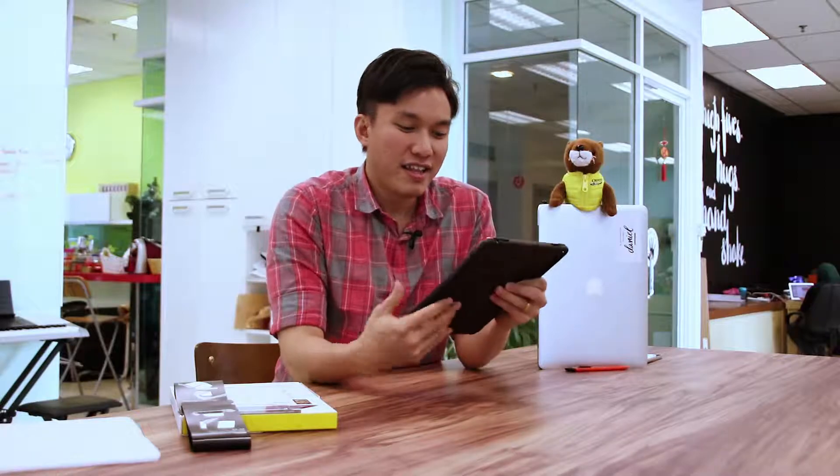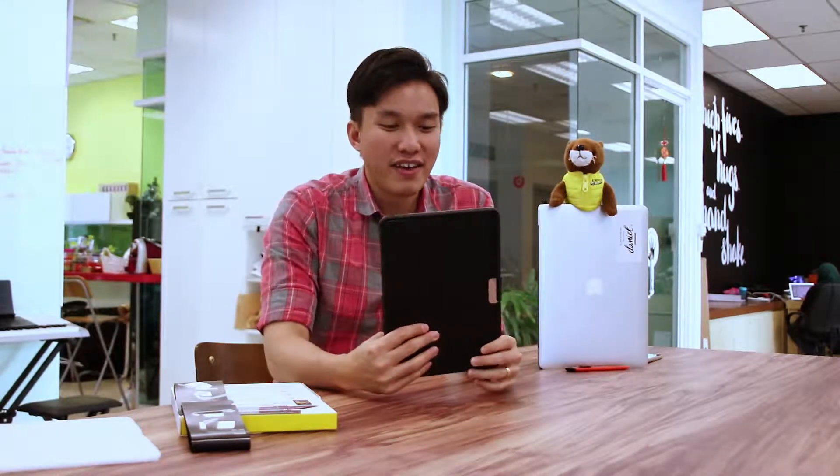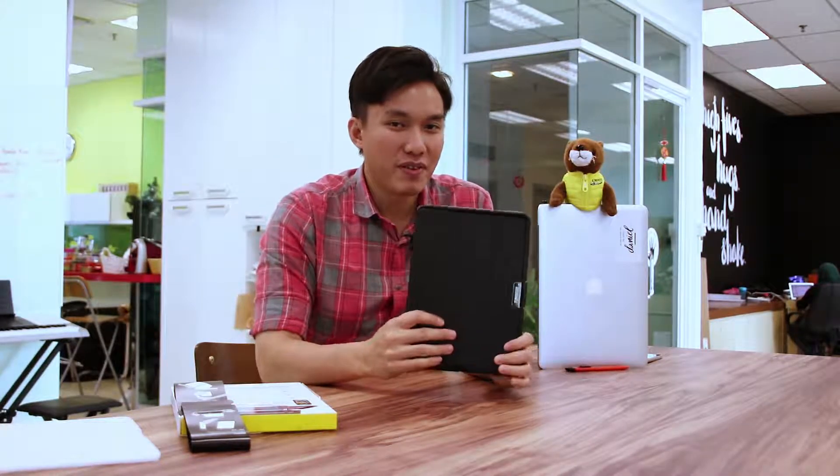Ladies and gentlemen, that's all we have for you today. This is the Symmetry Hybrid case for your iPad Pro 9.7-inch. We hope you've enjoyed this video — please click like and subscribe if you liked it. Thank you and see you next time!